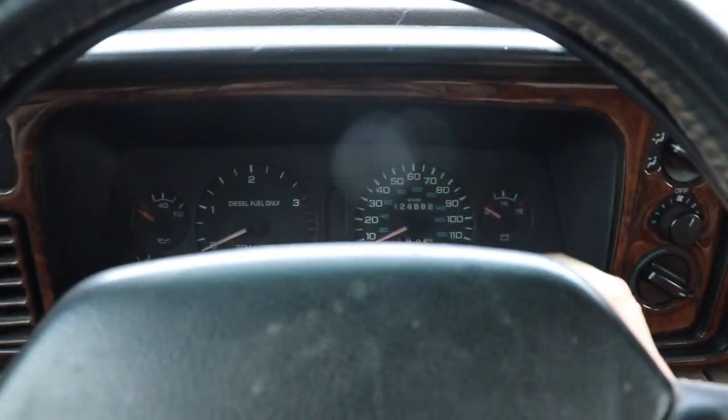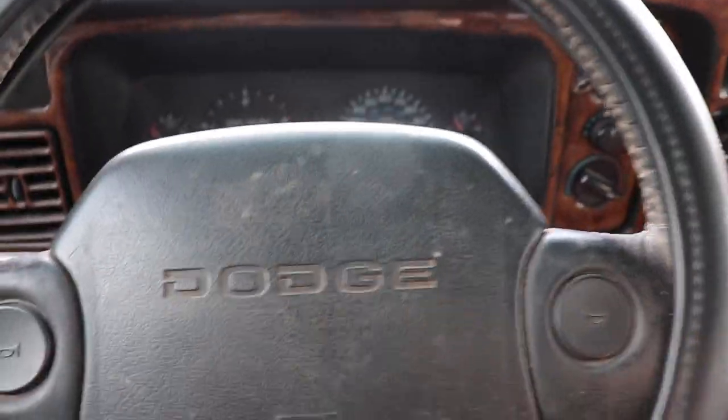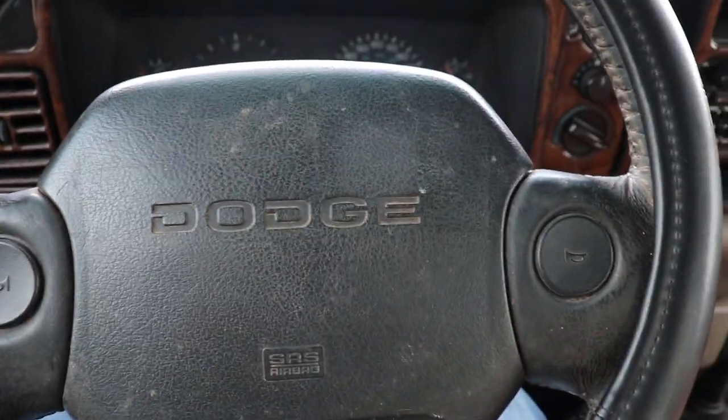We gotta start this truck and get it cleaned up — covered in dirt, hasn't been washed in like a week. So we're gonna get this truck all started up here, and after we get it started up, I gotta show you something on the 7.3.